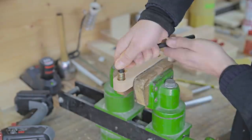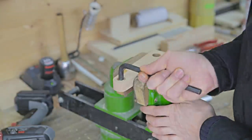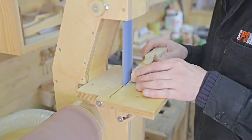I apply some oil and place the threaded insert in its hole. Since it's a little longer than necessary, I'll sand it down to size.